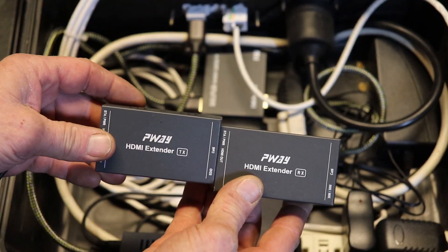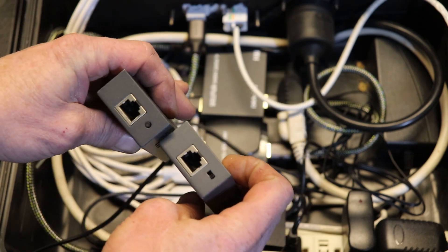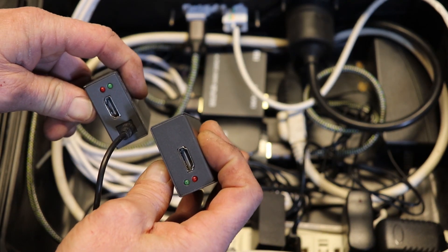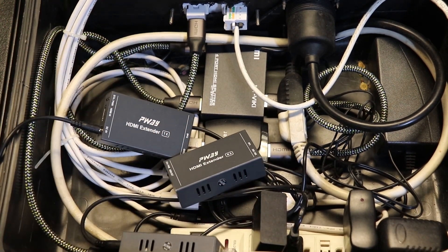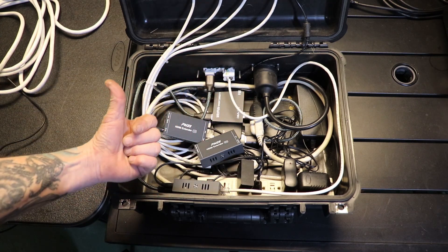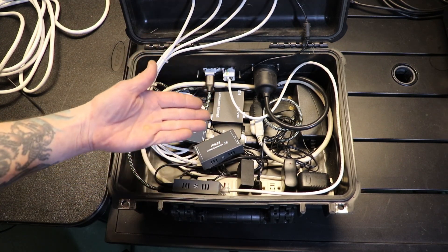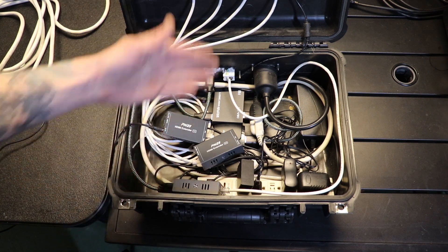The HDMI range extender has a powered transmitter and a receiver that's not powered, and it allows you to run a standard CAT5 RJ45 8-pin connector in between, then an HDMI cable from source to target. I use these in two ways: one to get my HDMI signal from here to my capture card inside my command center, which I'll cover in a later video, and also out of my command center I use one of these to send my video to my viewing screen.